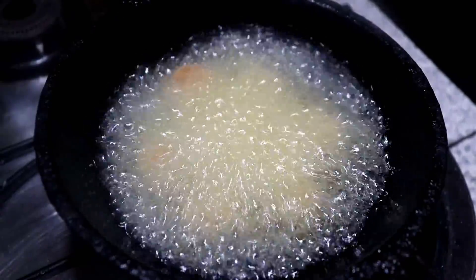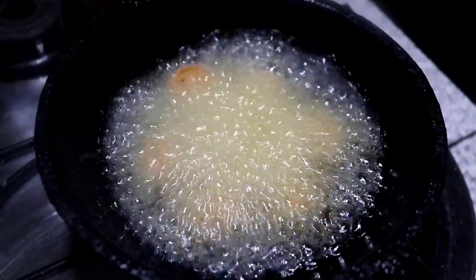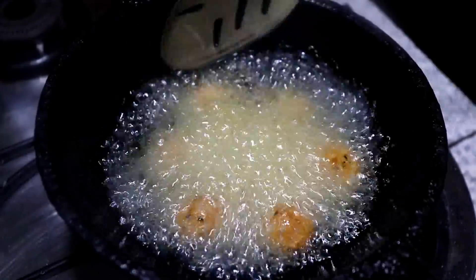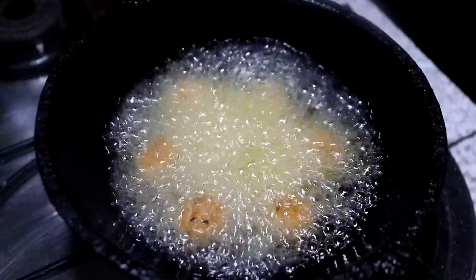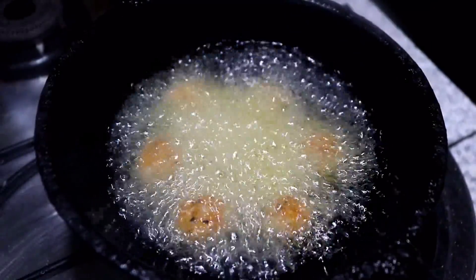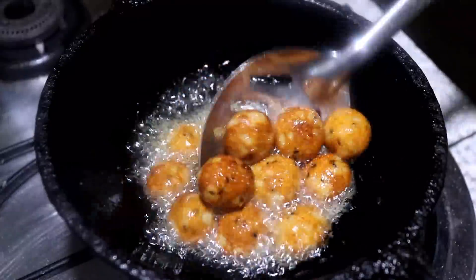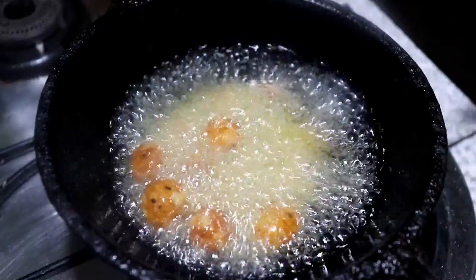I put it in the egg and add it in a bit. I put it in a young beard. The eggplant is very important — take everything to the egg.